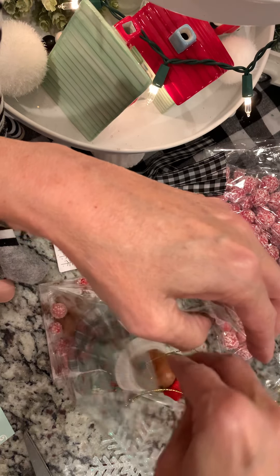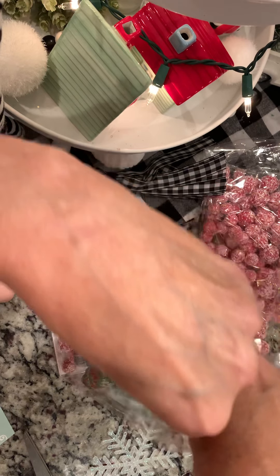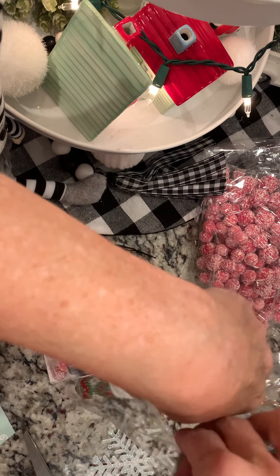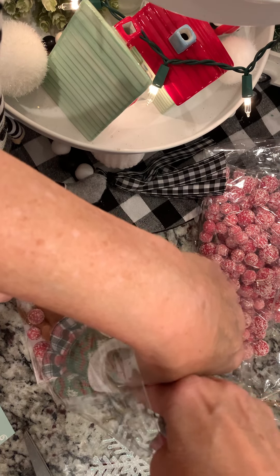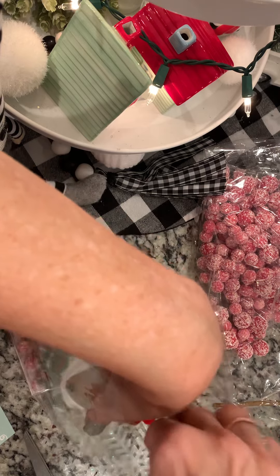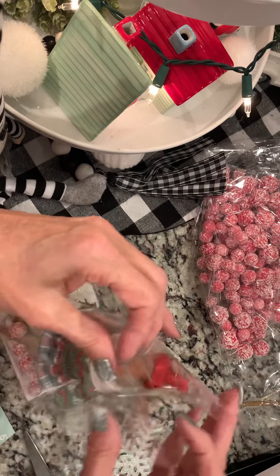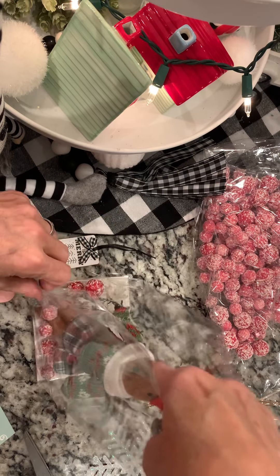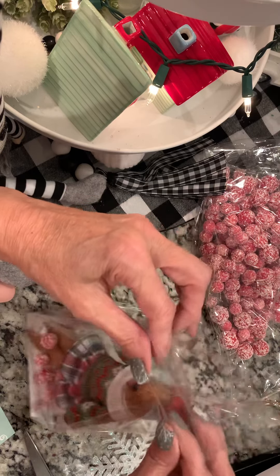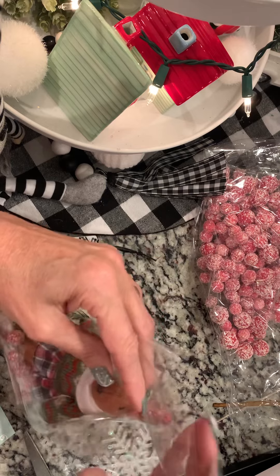I can see that the string — where you hang her up — is in her face, so before I staple I'm going to move that string so it's not hiding her cute face. I'll tuck it in the back. It's being very stubborn. Now I'm going to turn her so that she's facing front, and then I'm back to folding my bag.